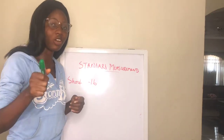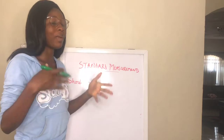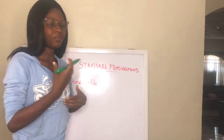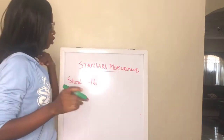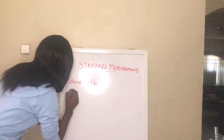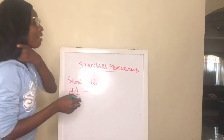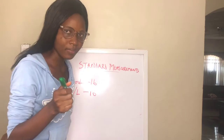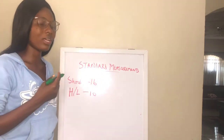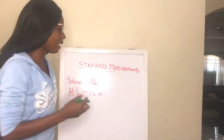You have to take note when you are sewing for somebody, especially for ready-to-wear where you don't have the chance of meeting the person face to face and measuring them. So shoulder is 16 inches. For half length (H/L), I also use 16 inches. If the person is busty, you can add one inch; if not busty, you can remove one inch.